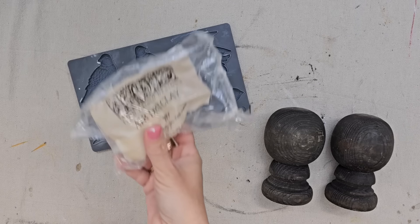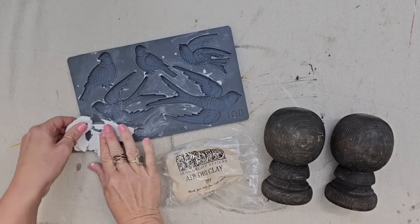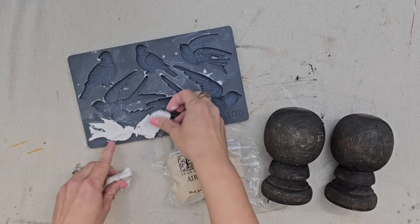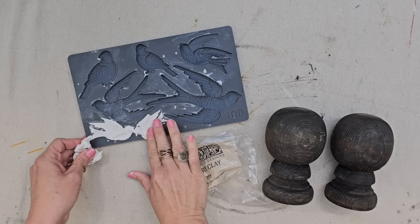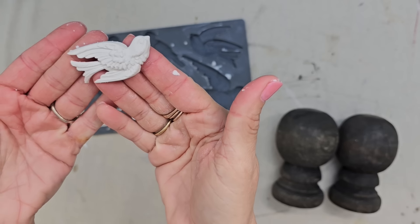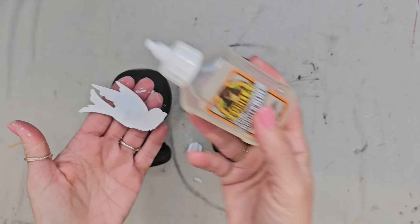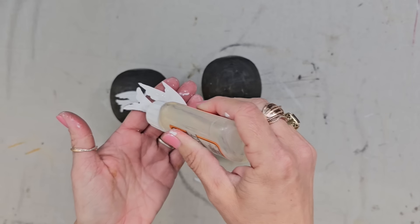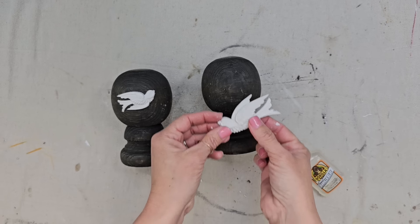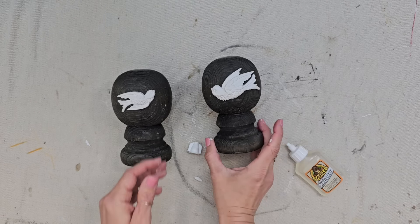I also love how these dark wood rustic pieces look with IOD's air dry clay. I love the birdsong mold — it is one of my favorites. They have these two little birds that look at each other, and I just thought that would be perfect for these two finials. So I'm going to put my clay in, pop out my molds, and then glue them to my wood finials while they are still wet. That way they will dry to the exact curvature of the wood finial.